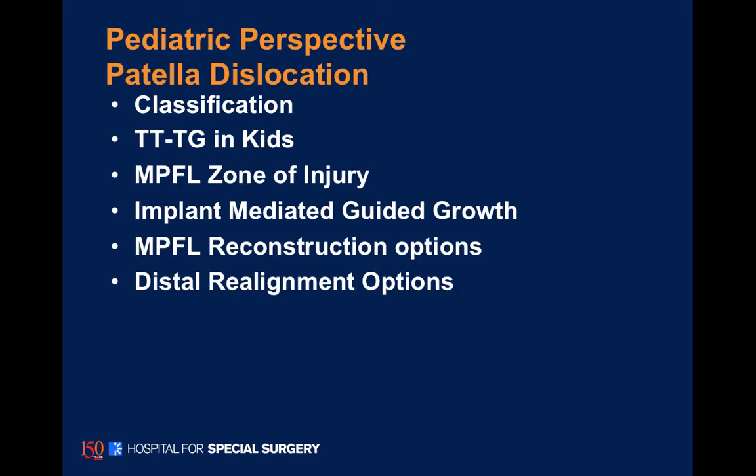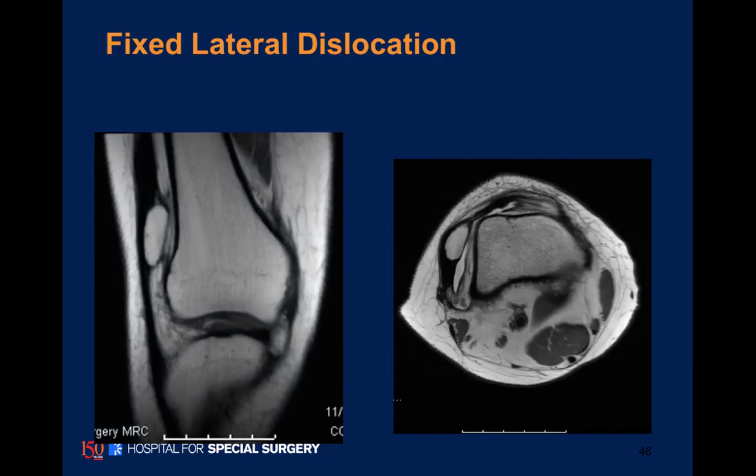Since this is an implant-mediated guided growth topic, I wanted to show one additional case about patella dislocation. I don't think we have time for the full lecture, but here is just one case.